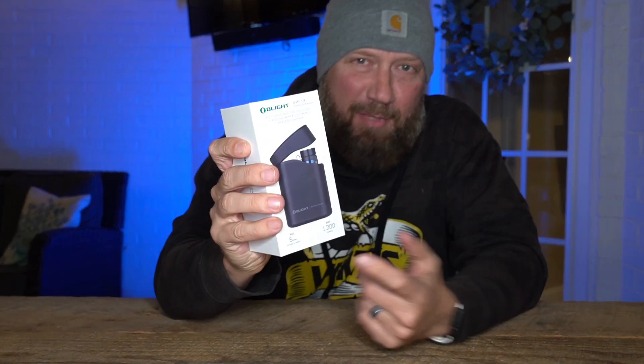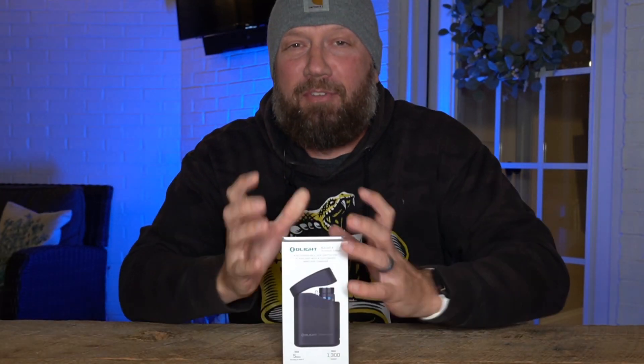What's up guys, it's Harlow and welcome back. Today we're gonna take a look at the brand new Baton 4 from Olight. Specifically, this is the premium version that comes with that charging case.